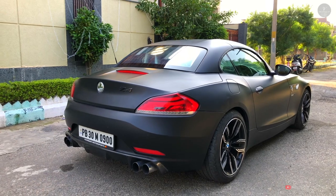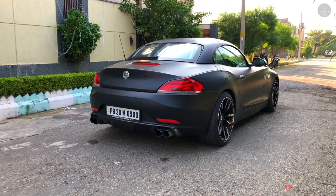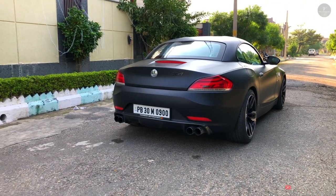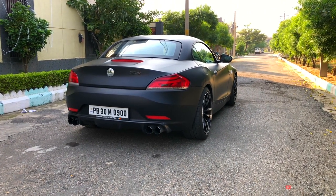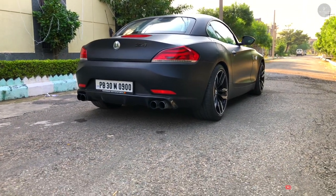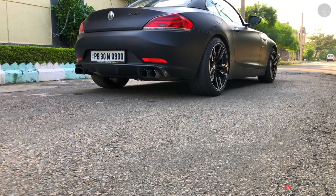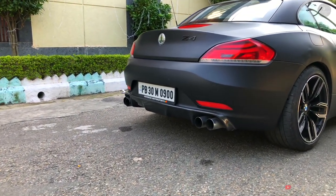Talking about dimensions: the length is 4,339 mm, width is 1,790 mm, and height is 1,291 mm. The wheelbase is 2,496 mm. Ground clearance is a decent 130 mm. On the driver's side is the fuel tank with a total capacity of 55 liters.